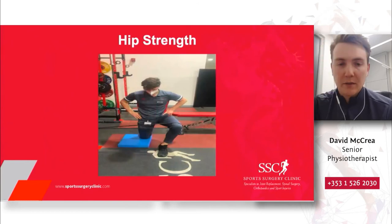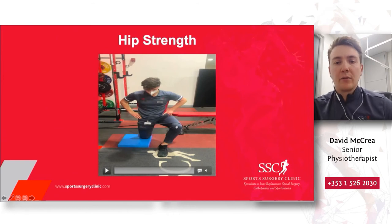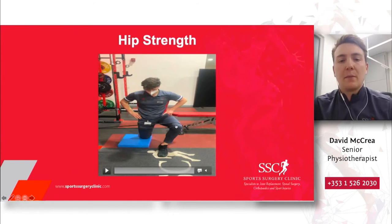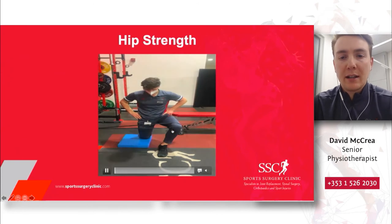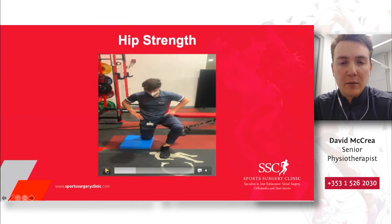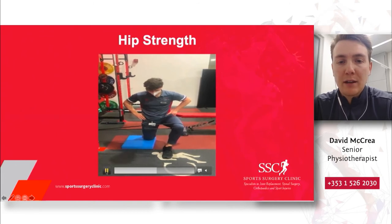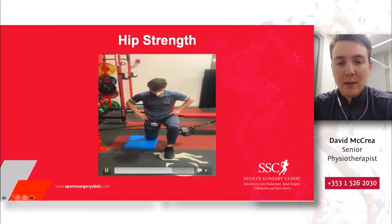One final exercise for hip strength: Sean has a slightly longer band tied around something sturdy at home or a squat rack in the gym, with the band tied around his front knee. His goal is to generate force outwards against the band. His foot is pinned in position, his torso isn't moving, but he is using his left hip to generate power and force against the stretch of that band.